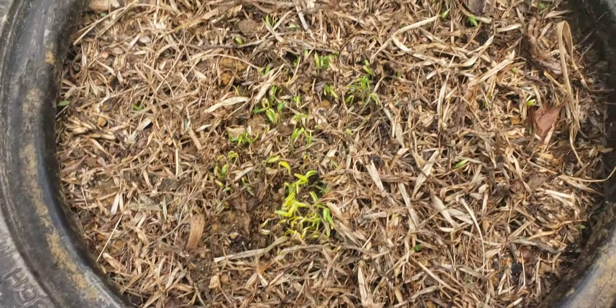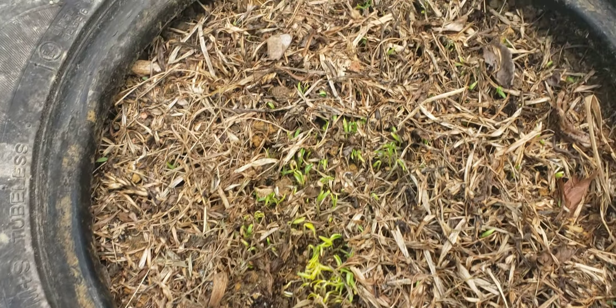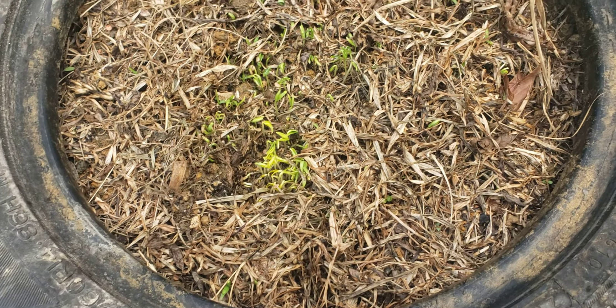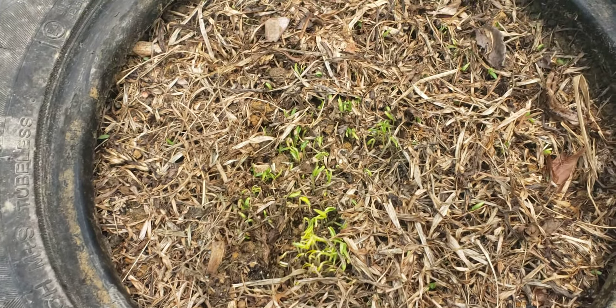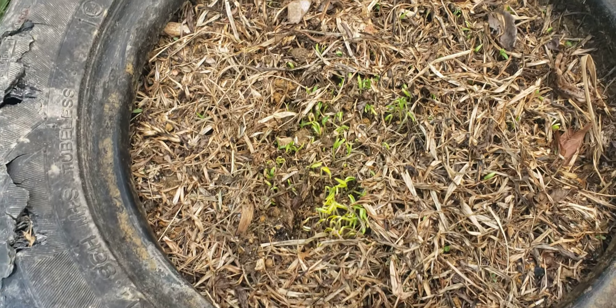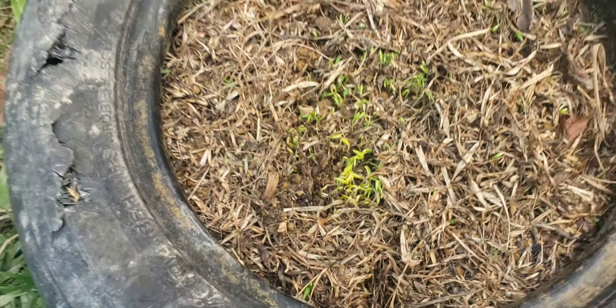So now we are going to move over to where I sowed the sweet peppers and the cabbage seed. Here are the sweet peppers and they are bursting up nicely. I have just watered them. So I will continue to water and we will see the follow-up later. These are the sweet peppers — they are bursting up nicely.